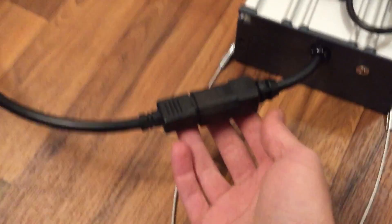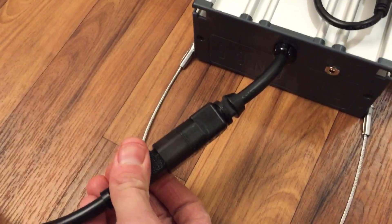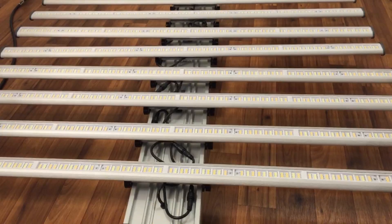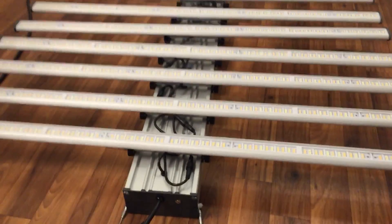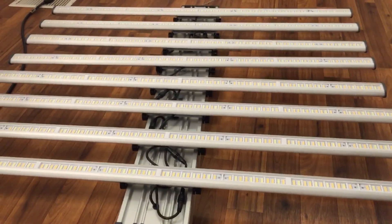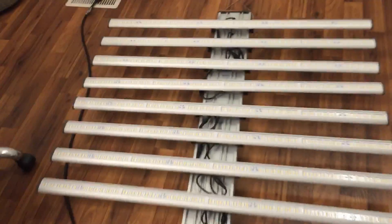One other addition I really like on these new ones is the standard light and ballast type cord where you can easily plug and unplug it to switch between 110 and 220. It also has a 3.5 millimeter jack — that's what you would connect to your solar lunar controller, which gives you the dimming capabilities.